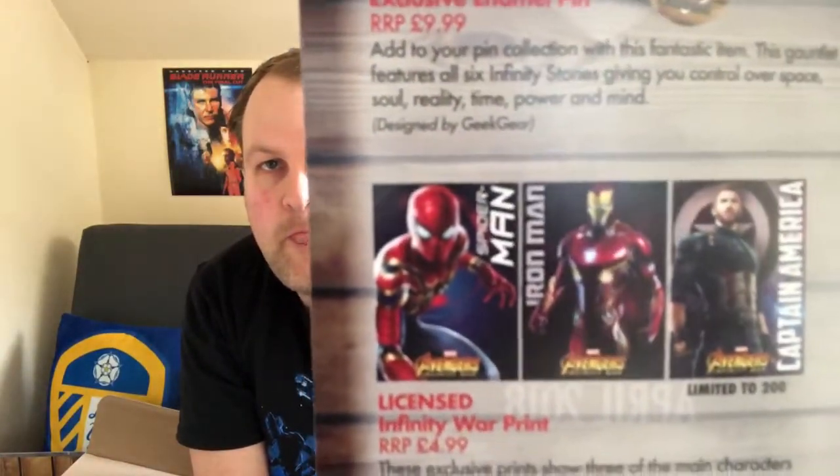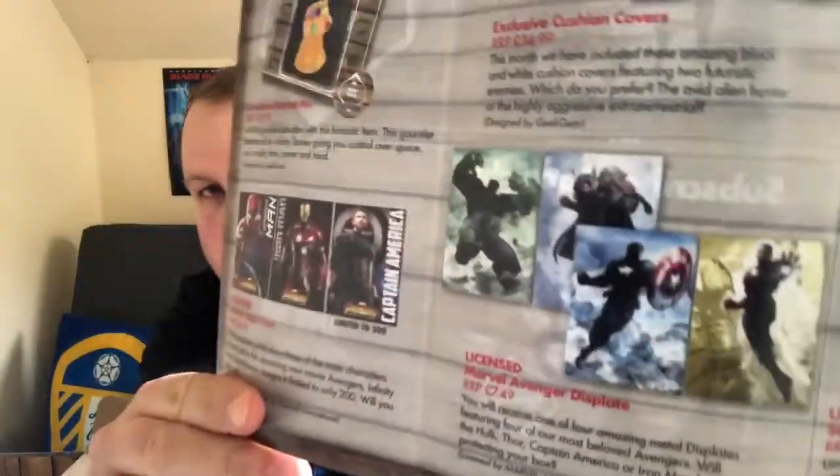The exclusive Geek Gear cushion covers are priced at £4.99 - this month featuring two futuristic enemies: the alien hunter Predator or the highly aggressive extraterrestrial Alien. The Geek Gear exclusive licensed Marvel Avengers display is priced at £7.49, and you receive one of four metal displays featuring the Hulk, Thor, Captain America, or Iron Man.